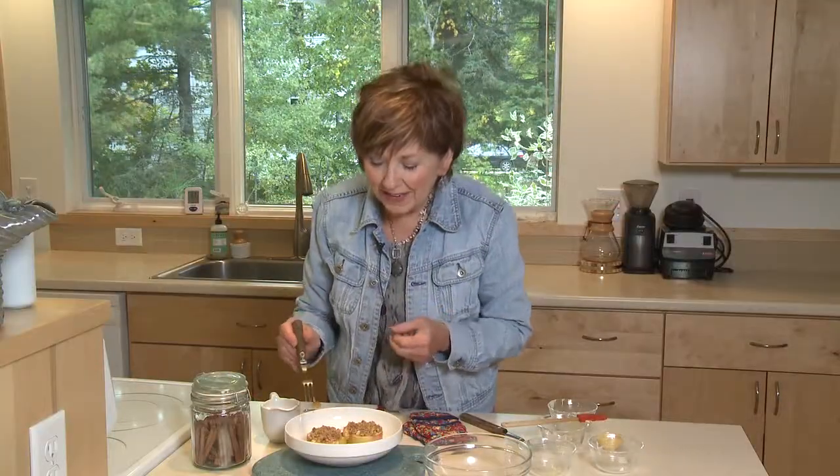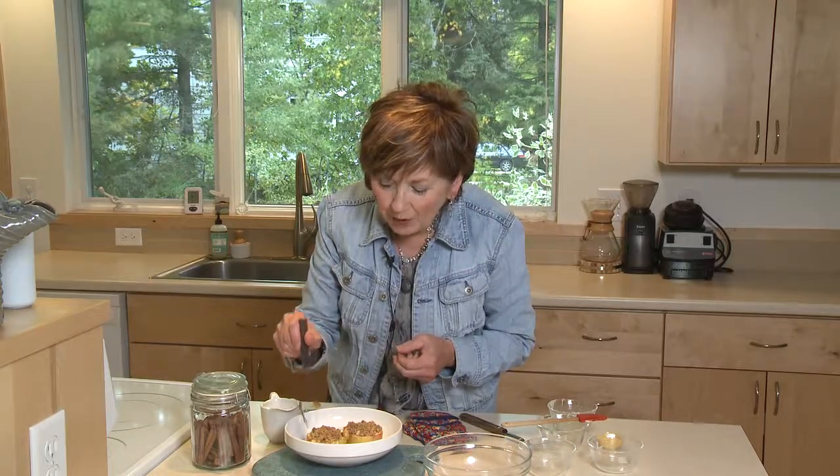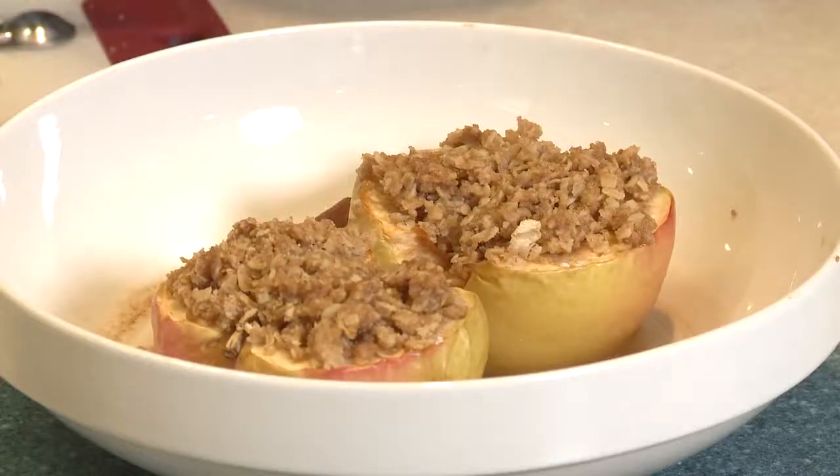Right out of the oven, the apples are nice and soft — they hold their shape. The topping is crunchy and sweet and cinnamon-y. It's so good. And for an extra special treat, top it with a little bit of vanilla ice cream. I'm Sue Doden, sharing good food for Good Life 365.